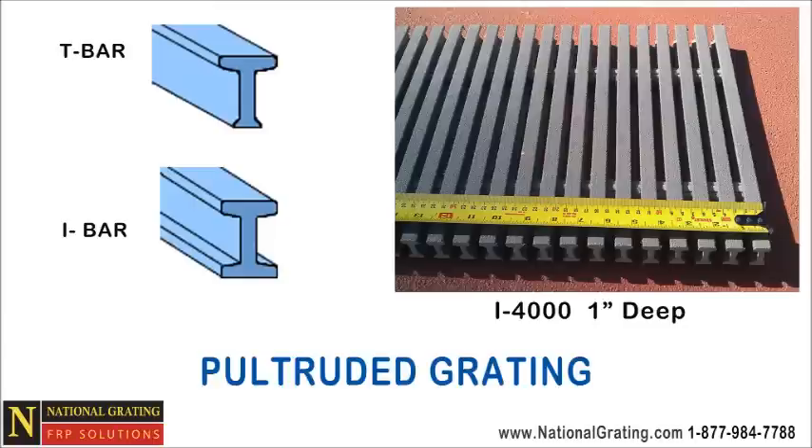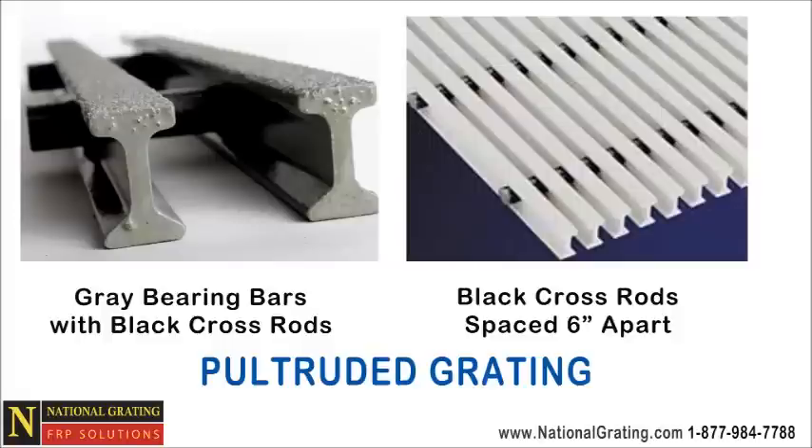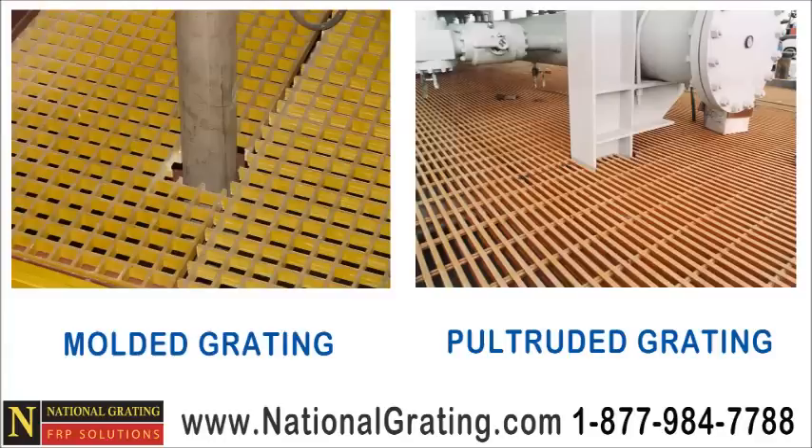Pultruded grating consists of a series of parallel bearing bars. The bearing bars have a T or I shaped profile. The closer the bearing bars are together, the stronger the grating. The bearing bars are kept parallel with a series of cross rods six inches apart that run 90 degrees through the bearing bars. The cross rods themselves do not offer any kind of support. Pultruded grating can only support weight in the direction of the bearing bars, whereas molded grating is equally strong in both directions.